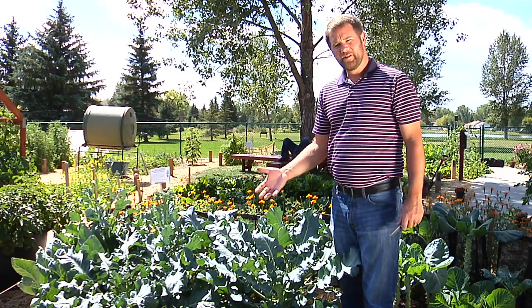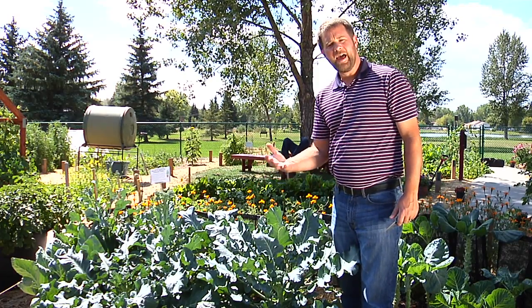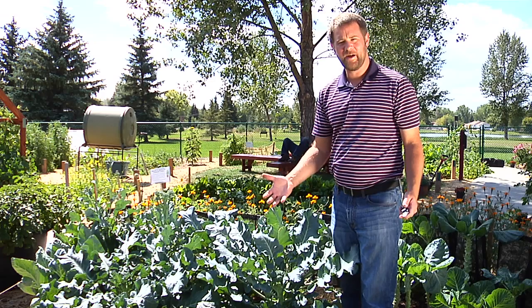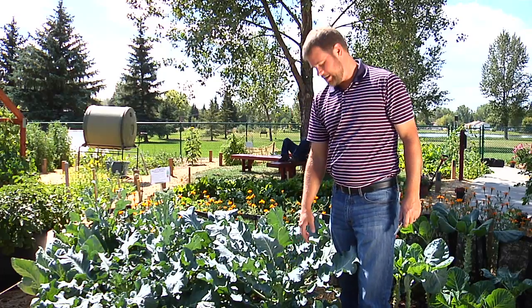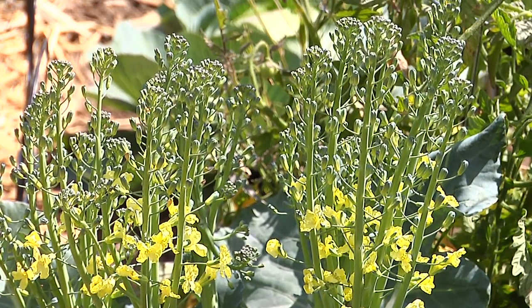Your broccoli, cabbage, and cauliflower are all plants that will form a head on them, and of course you want to get the largest head possible. But especially with broccoli, you don't want to wait too long — if you wait too long the plants will blossom and you've lost that produce.